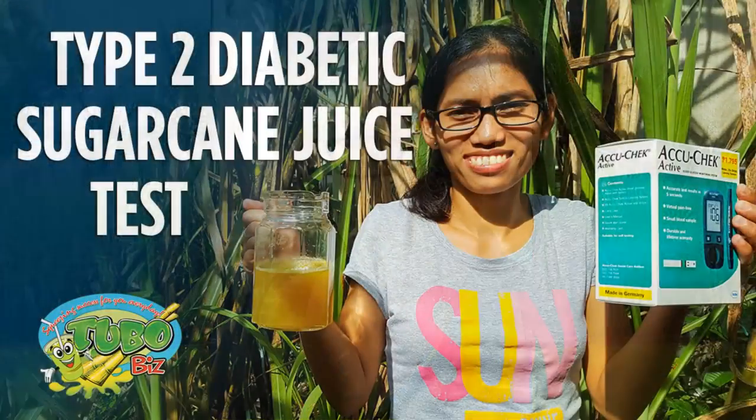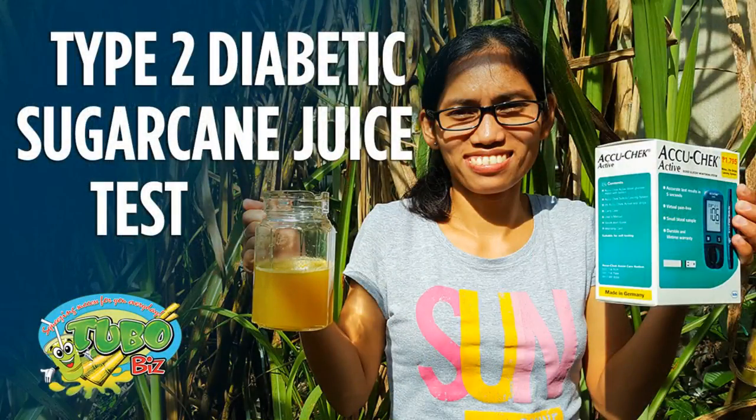Naturally occurring sugars are the most healthy sugars you can ingest. Check back at a couple of our previous videos — we had a type 2 diabetic who tested her blood sugar, drank sugar cane juice, tested again, and her blood sugar level was also normal. While I'm not saying every diabetic should go start drinking sugar cane juice — you need to be careful, because every patient and condition is different — many people, including many doctors, say that sugar cane juice in moderation is healthy for diabetic people and may help prevent diabetes.